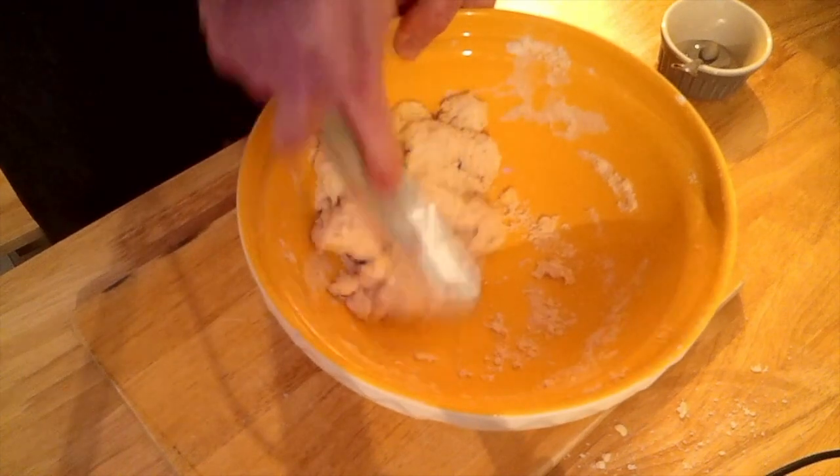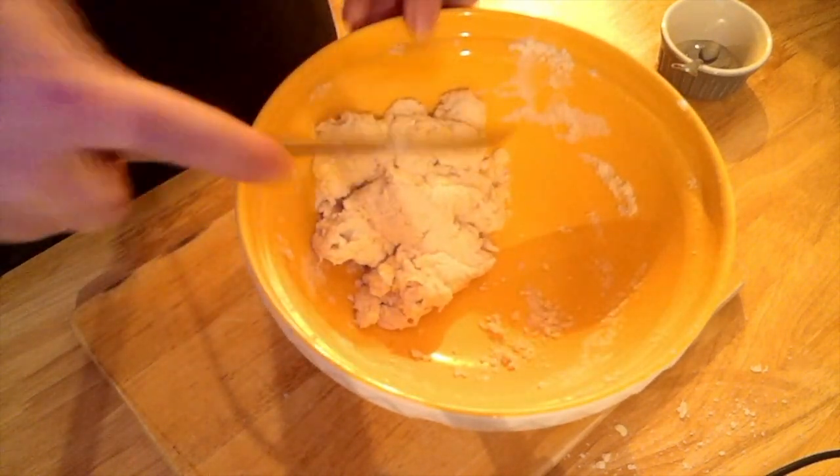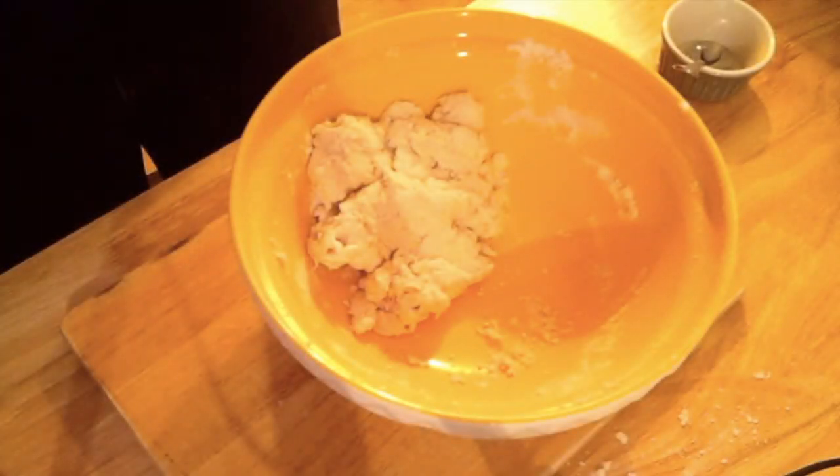I'm looking for all the mixture to clump together — at that point I'll stop adding the water. Only three tablespoons is enough, but you may need a little more or less. If you're using a food processor, remember to use the pulse setting.